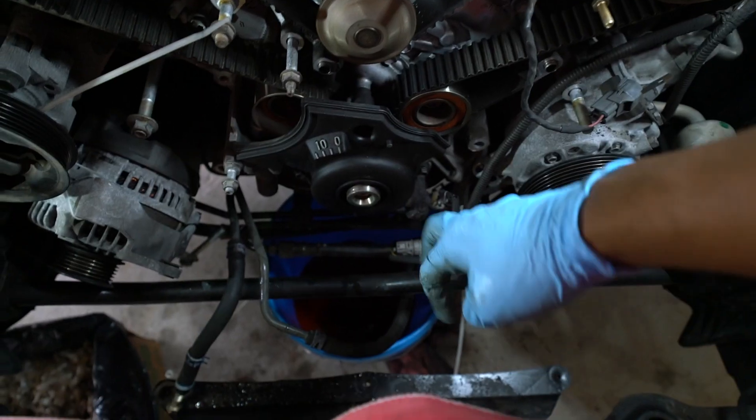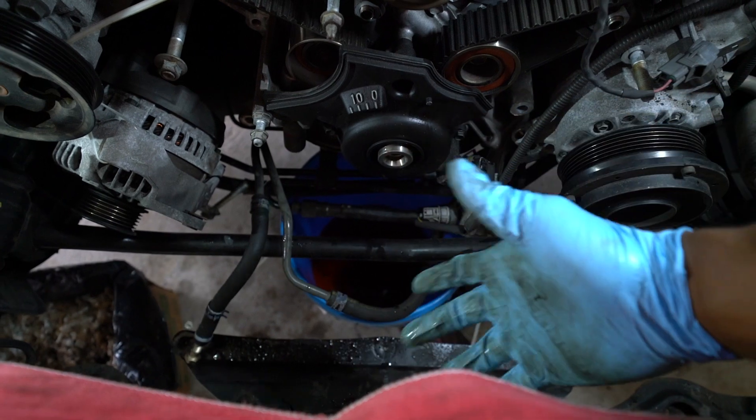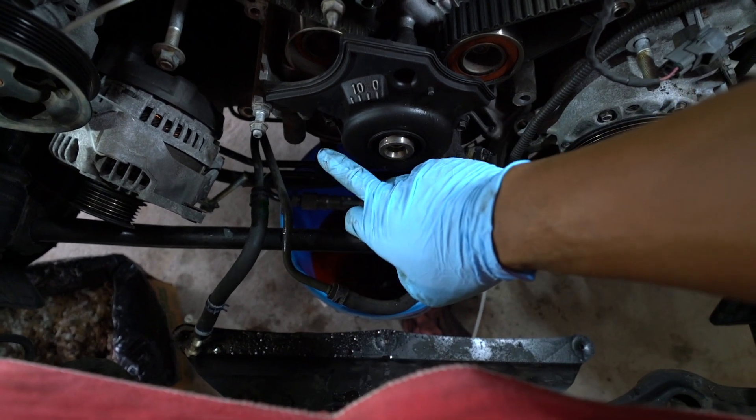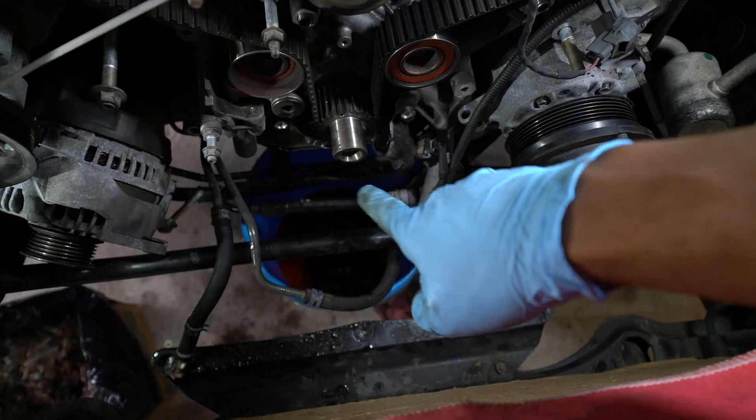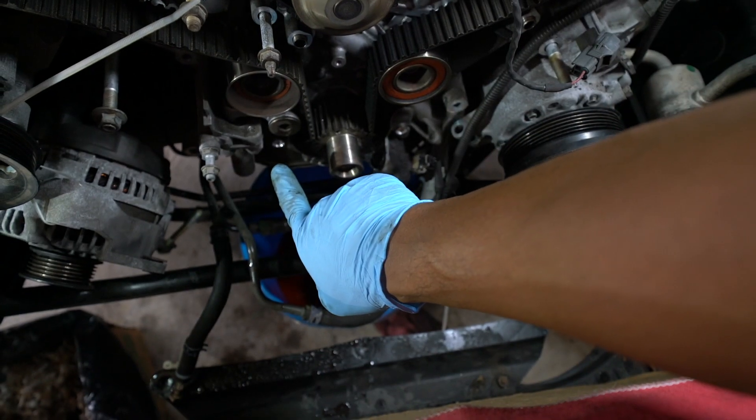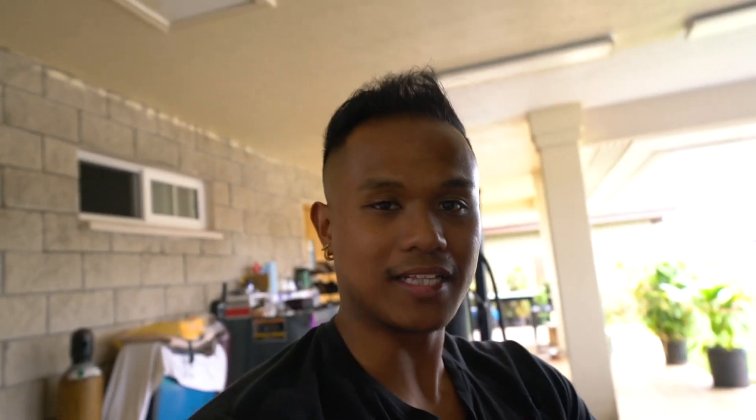Got it — crank pulley's out. Take out this last cover to expose the whole timing belt assembly, then take out the tensioner and the timing belt should come right off. Next thing we're going to do is release the tensioner and the timing belt should flop right off.